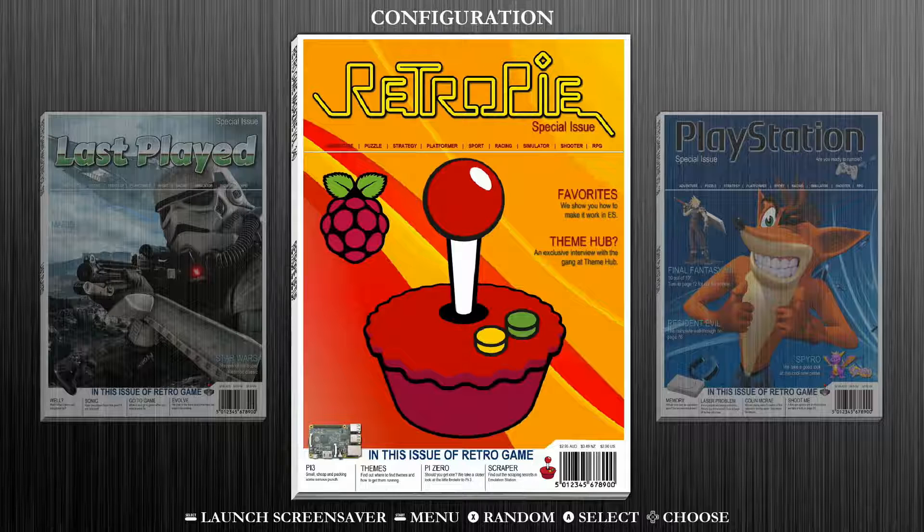The first thing we're going to do is boot up our game collection card and jump into our configuration settings — that's typically the collection with either a RetroPie or Raspberry Pi logo. You want to make sure that you are connected to Wi-Fi prior to doing this step. If you need help connecting to Wi-Fi, check the description below for a link to our tutorial on how to connect Wi-Fi on your RetroPie system.